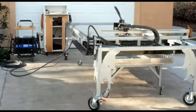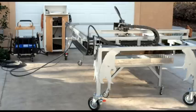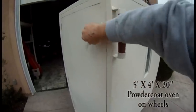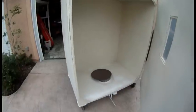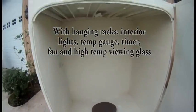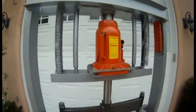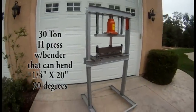As I made more and more stuff out of metal, I began to want special tools. So I made a 4 by 8 foot homemade CNC plasma cutter table, a powder coat oven — 5 foot by 4 foot by 20 inch capacity — and a 30-ton H press to bend thicker metal up to quarter inch.